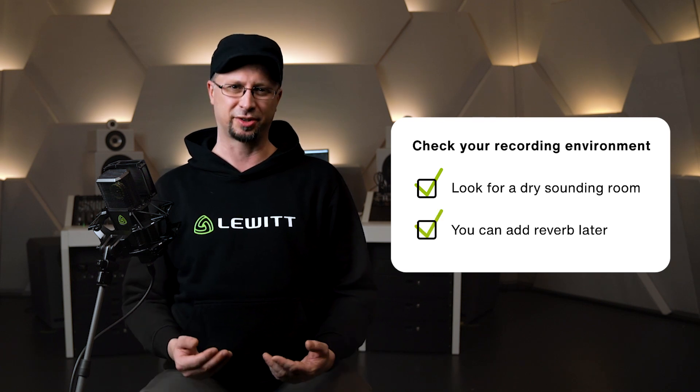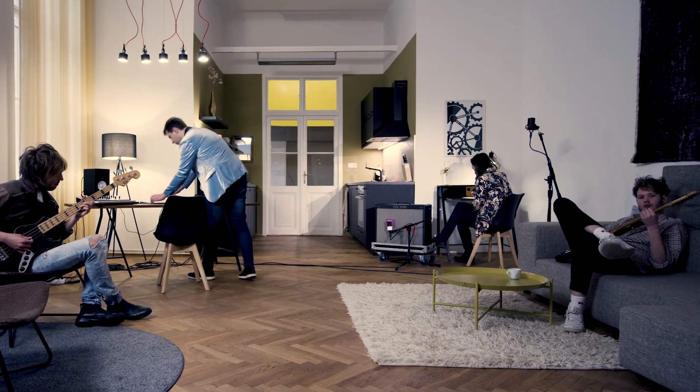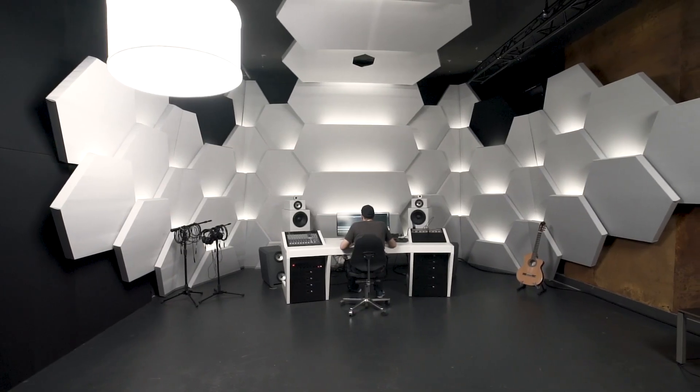Adding reverb is easy. Removing unwanted or bad sounding reverb is rocket science and can definitely cause headaches. Your living room is probably a good choice, as your couch and bookshelves provide absorption and diffusion. Our studio here is definitely on the dryer side.